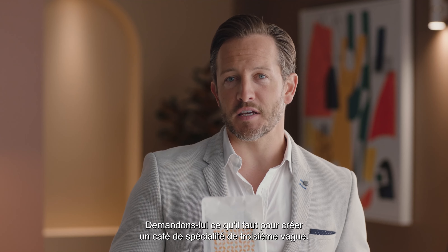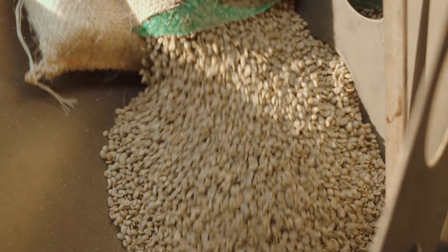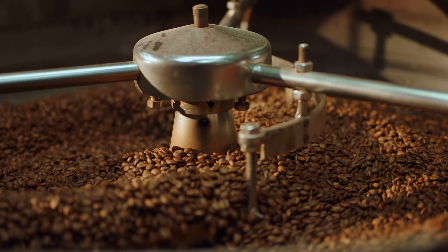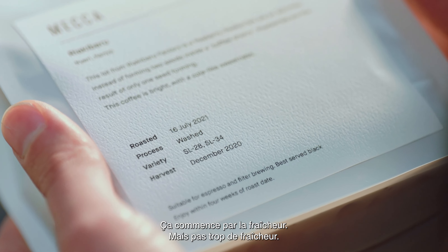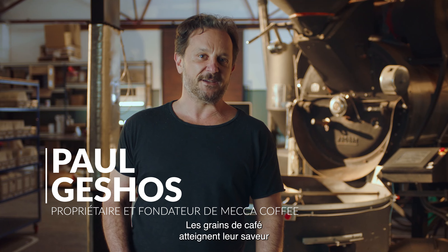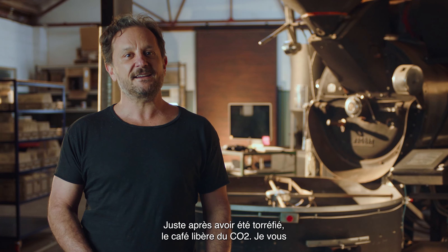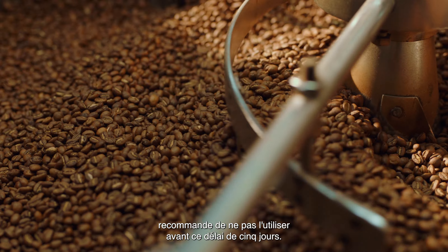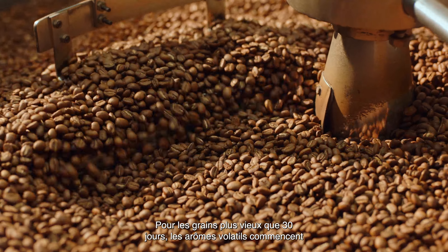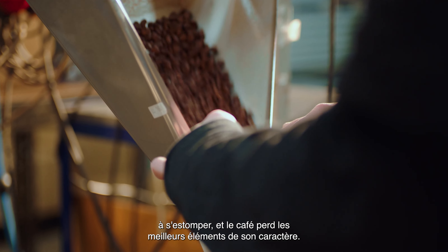Paul Geschoss, owner of Mecca Coffee, is a professional coffee roaster. It starts with freshness, but you don't want too fresh. Coffee beans are at their peak flavor from about five to 30 days out of roast. Immediately after being roasted, coffee releases CO2, so using it before that five day mark makes it a bit more challenging to work with. Once the beans are older than about 30 days, volatile aromatics start to fade, so the coffee loses the best parts of its character.